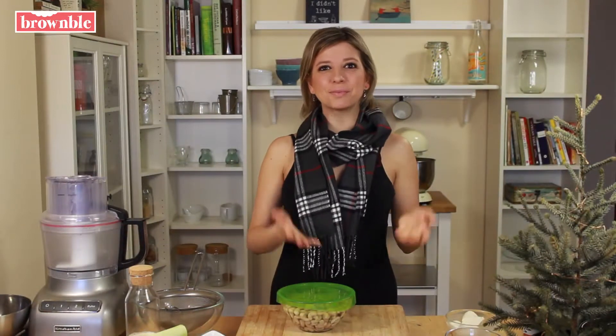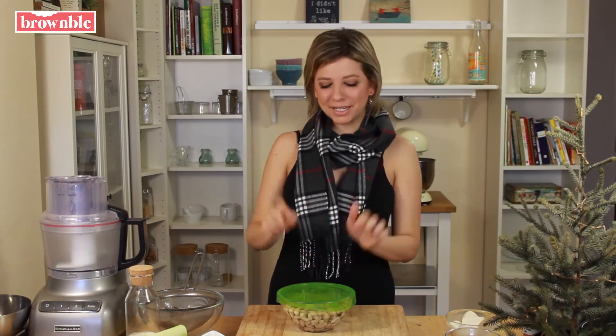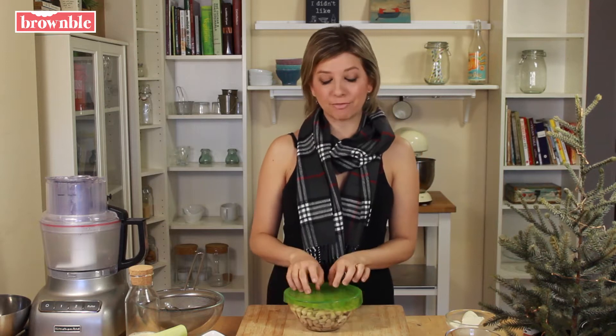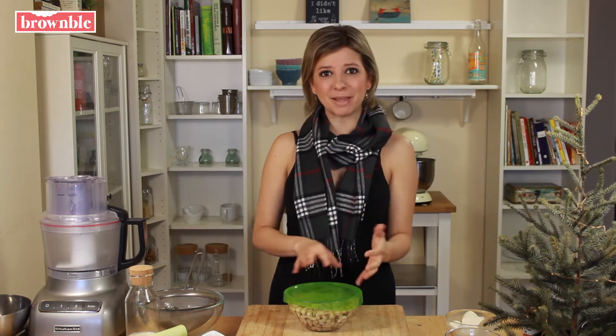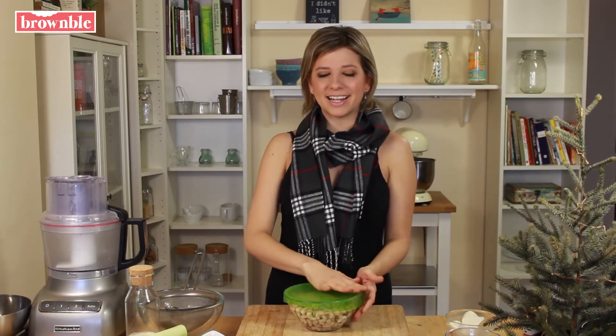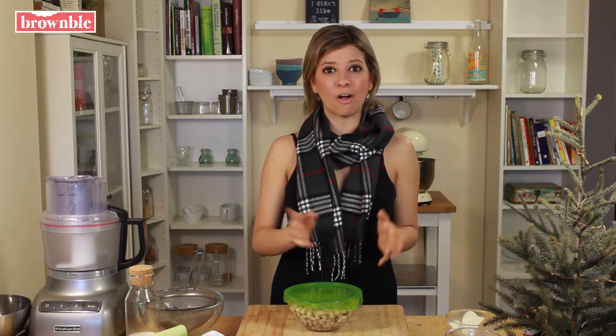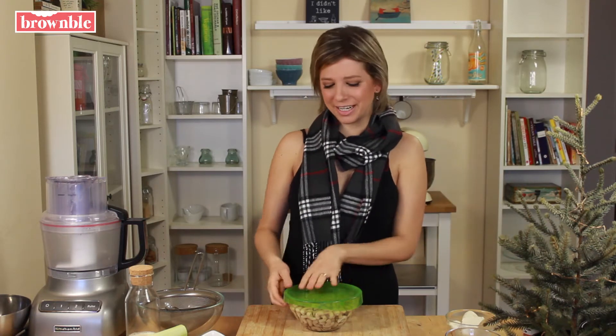The first step of this recipe actually happens beforehand because we need to pre-soak some raw cashews. The best way is to soak them overnight. Decide that you're going to make this recipe in advance, soak the cashews overnight in water, and then drain and use them in your recipe. You can also do this about four hours ahead of time, or if you have a high-powered blender, you don't need to soak them at all. I think the best way is just overnight.